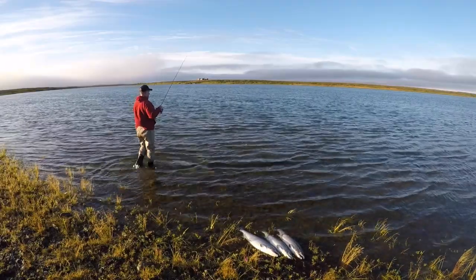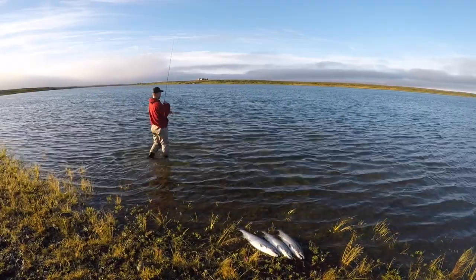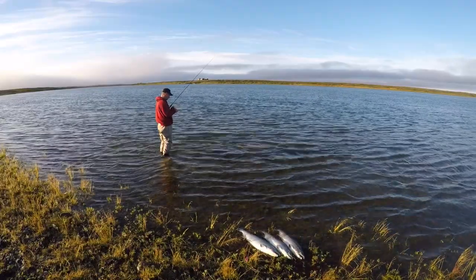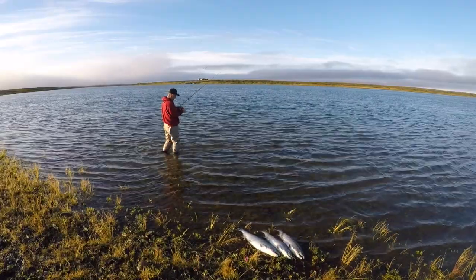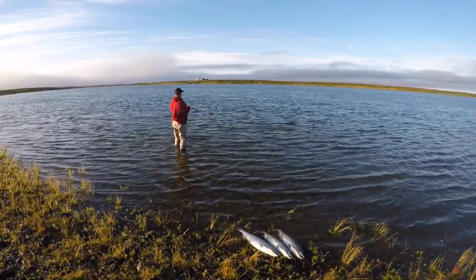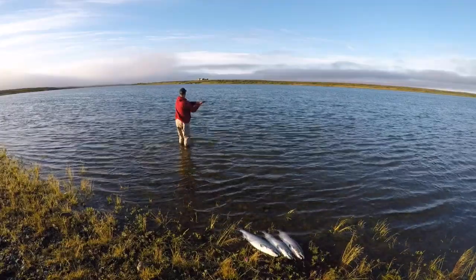We want to share with you a highly effective yet very overlooked way to catch silver salmon, not only here in Alaska but other streams and rivers where they run in the fall time. Here we're standing on the banks of the Igigig River. You can actually see our lodge across the river on the other side, and we're going to be casting a plug here.